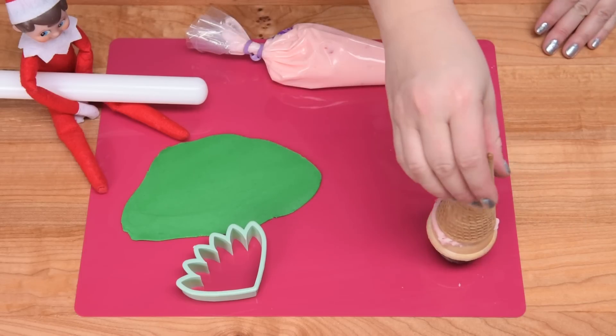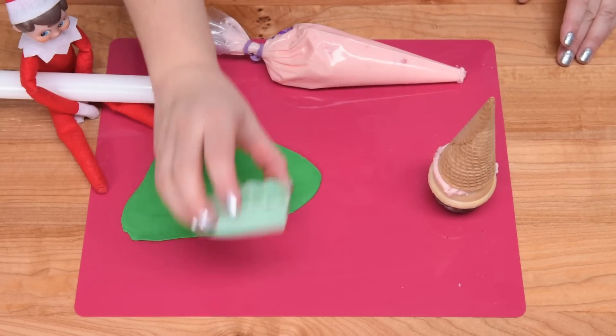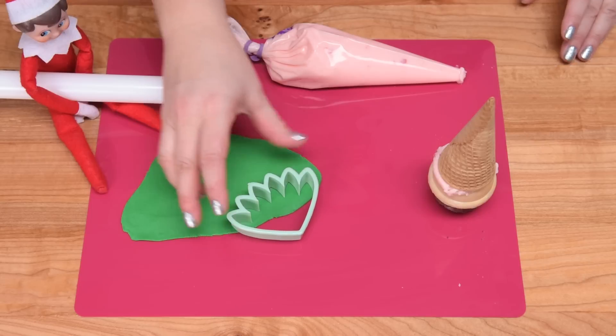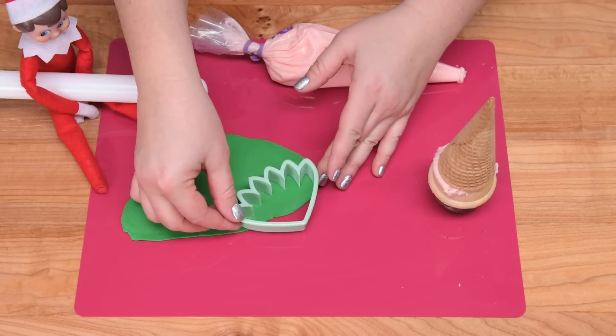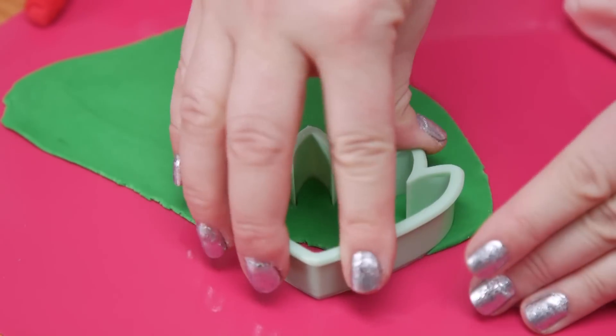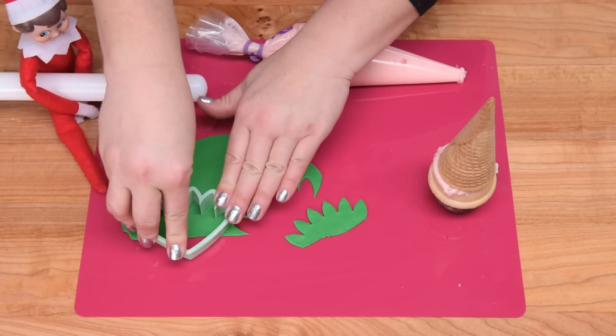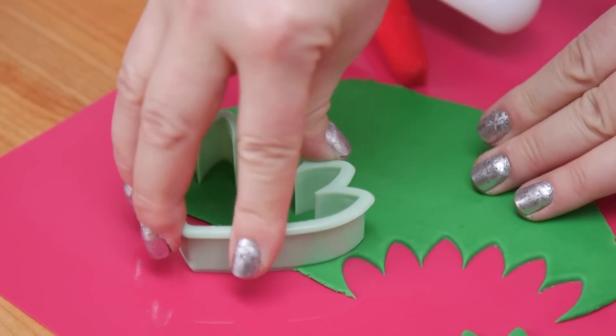Now I'm going to move over to the green fondant that I've rolled out. I'm using a flower cutting tool — you could freehand these leaves or cut them with an actual leaf cutter. I just found this cutter and thought it was kind of perfect for the tree look I'm going for.